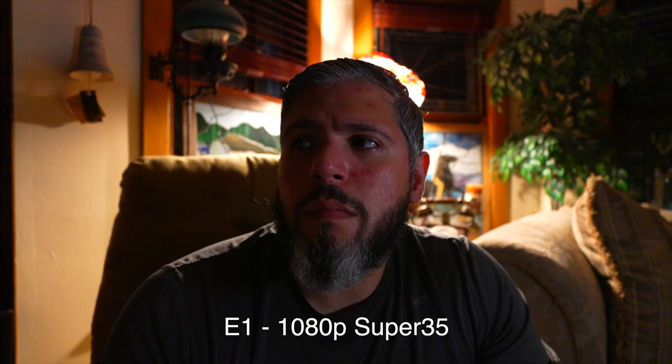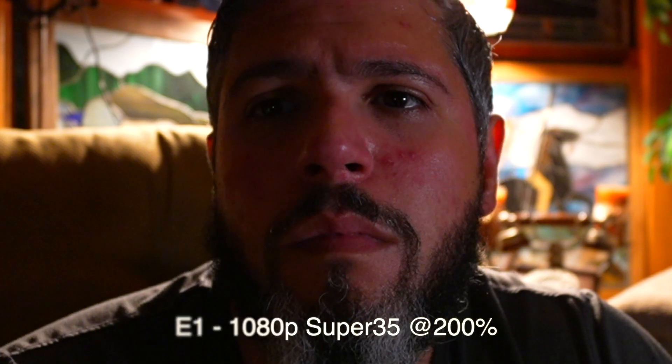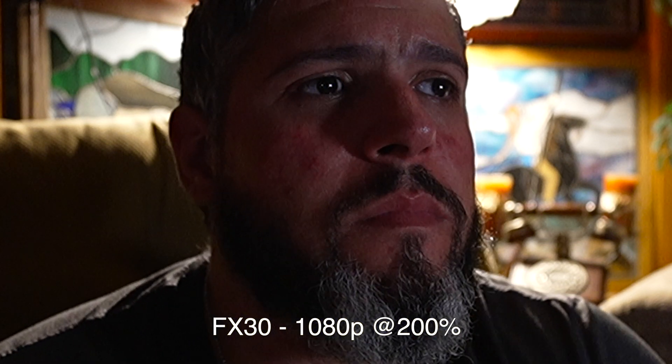Now we're going to look at 1080p from the Sony ZV-E1 in Super 35 mode, which is fairly equivalent to what we're getting in the FX30. I'm not sure if it's oversampled, so let's take a look. Framing-wise it's going to look very similar to the FX30. When I punch in 200 percent, it's close. Still looks better than FX30 — we can see a drastic improvement.